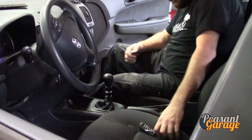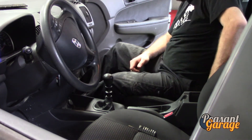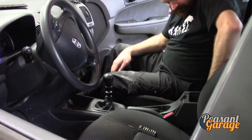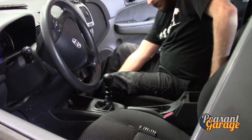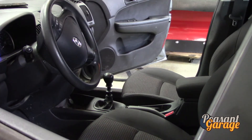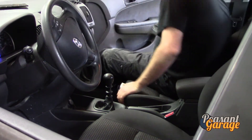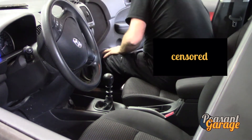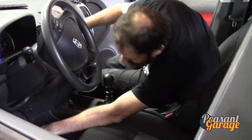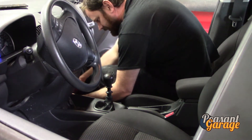There are a couple of 12mm bolts down here. Got my shiny new screwdriver set and pick set and Allen key set — was on sale at Canadian Tire. I'm a bit of a tool junkie, as you guys will discover. The tool I need, I have. We've got a couple of number 2s up in the front here — let's go ahead and pull those out.